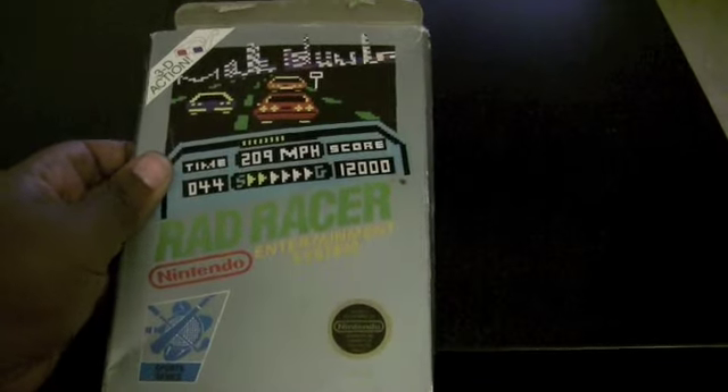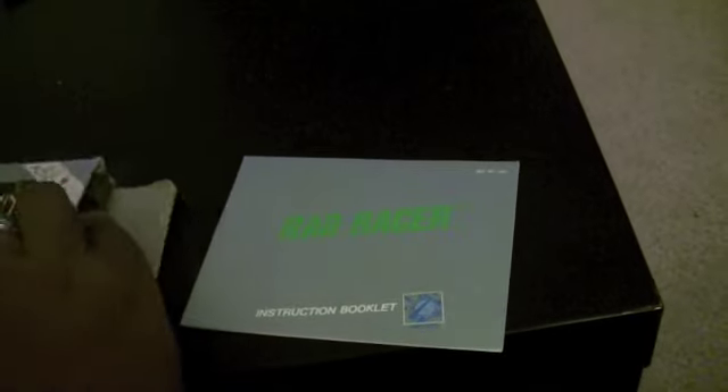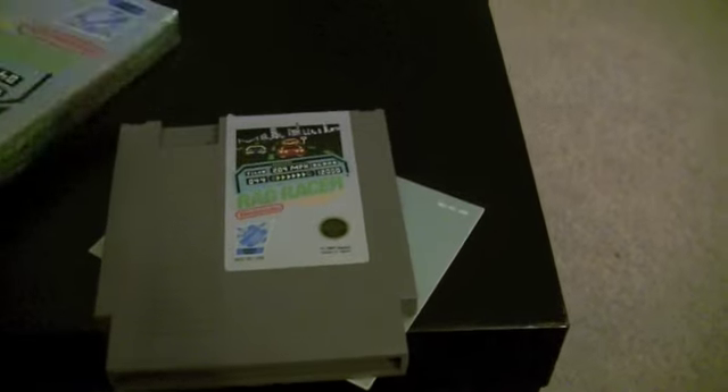First up — I got so excited I dropped the game out of the case. First up, we have Rad Racer. This is dope because I totally remember playing Rad Racer when I was younger. Used to love the game so much. Definitely a game I've been looking forward to getting. It has the manual. I'm super excited. This is awesome — the cartridge, and there's a sleeve in here too. So that's awesome. We got Rad Racer.